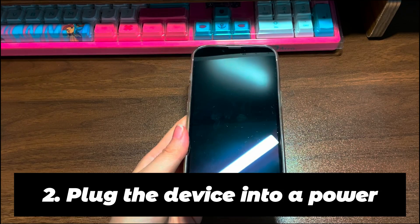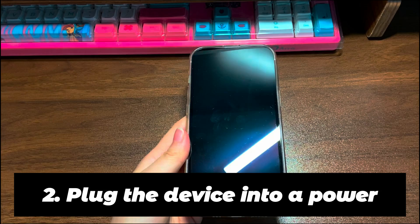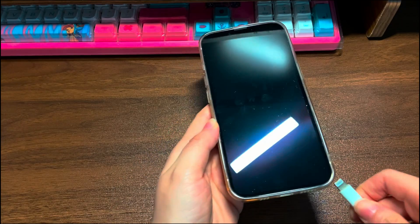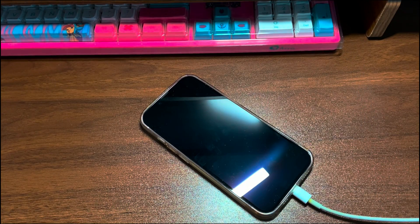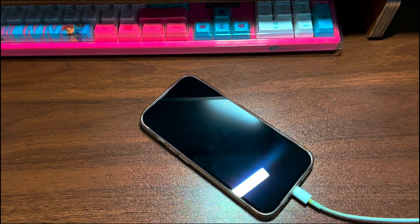Step 2: Plug the device into power. Try plugging your iPhone 13 into a wall power outlet and let the battery charge for at least one hour. You may also want to inspect the charger and cable if your iPhone 13 black screen won't turn on. Try another fast enough charger. If you're assured that the cable and charger are working correctly but your iPhone 13 is still showing a black screen, try the next step to force your phone to turn on.